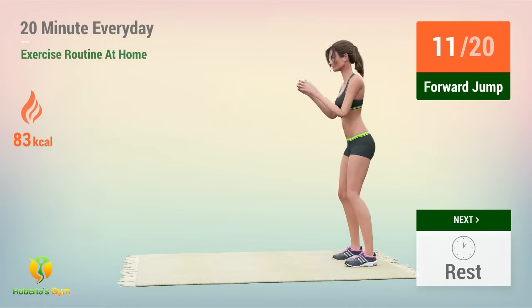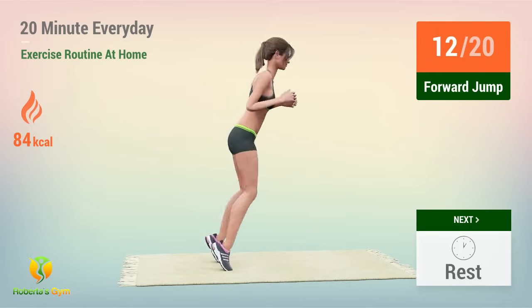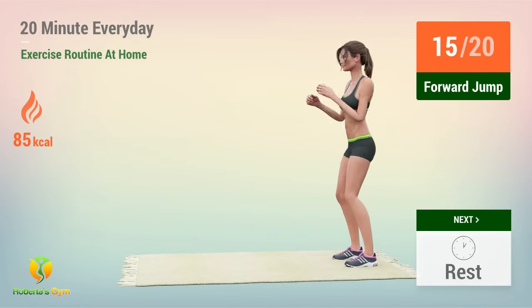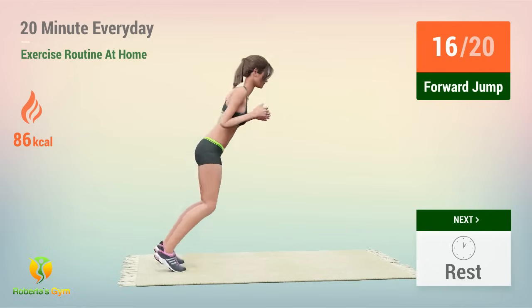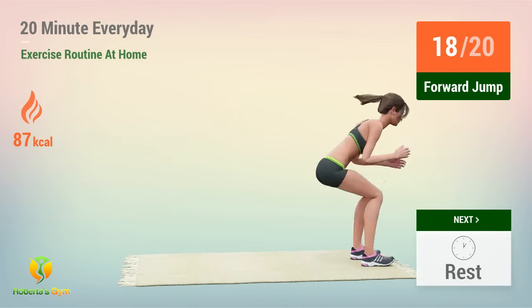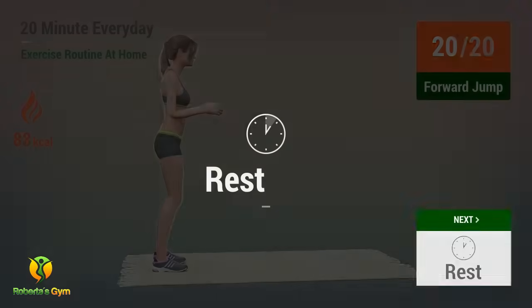Eleven, twelve, thirteen, fourteen, fifteen, sixteen, seventeen, eighteen, nineteen, twenty. Rest time!